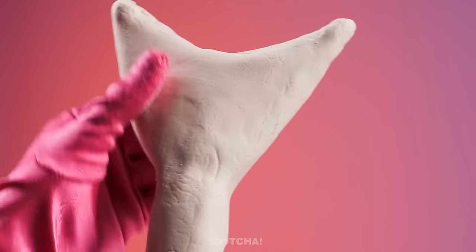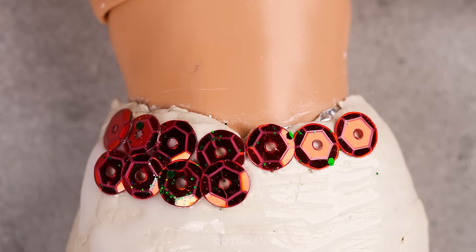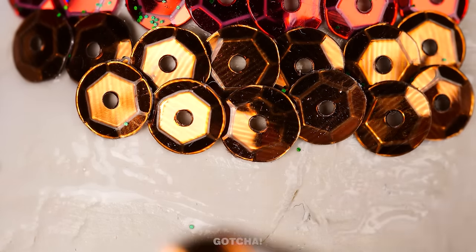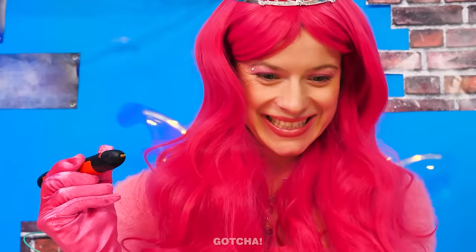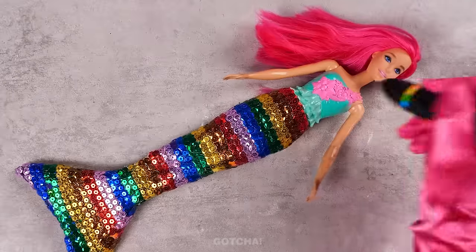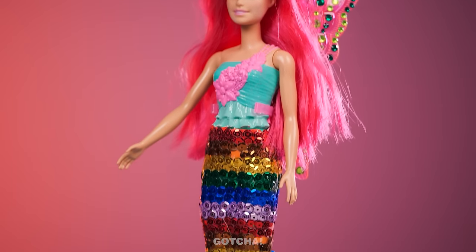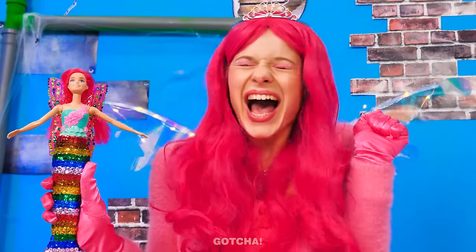Make sure it's molded properly! I wanna add some sequins next, so the tail really looks like it has fish scales! I even made it into a rainbow! Then I'm going to use a 3D pen to make a beautiful top! And we're done! Barbie turned into a beautiful mermaid! I'm so proud of my work!